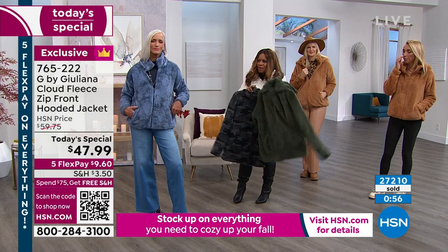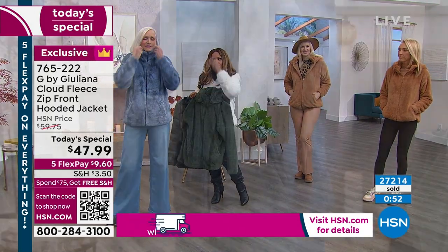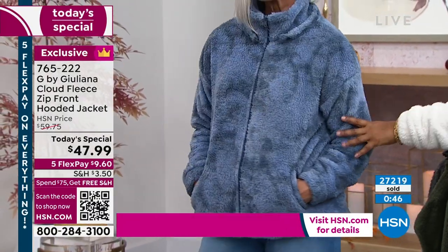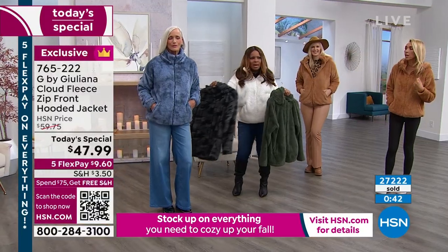If you'd like to have the indigo — that's what Janet's wearing, back to the denim — the 2X, 3X, 4X, and 5X are already sold out on the indigo tie-dye.